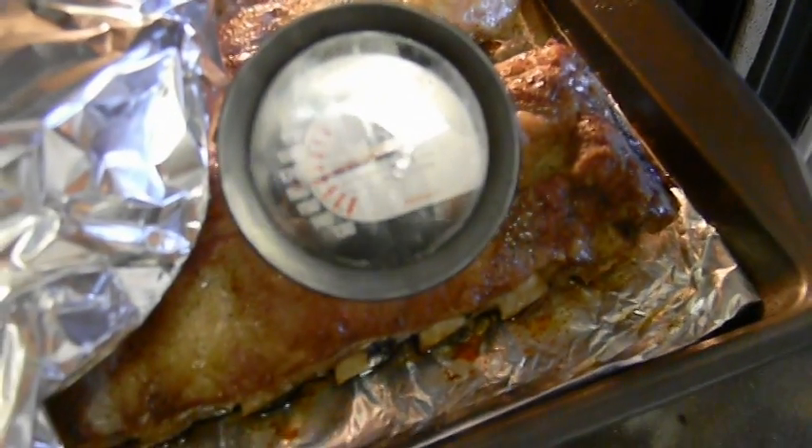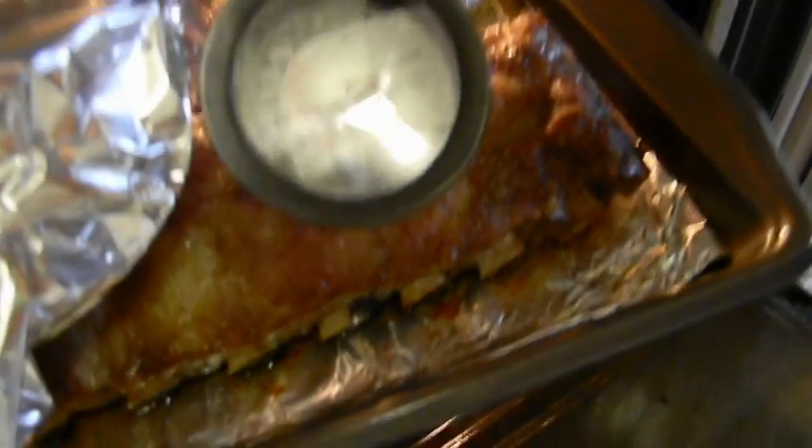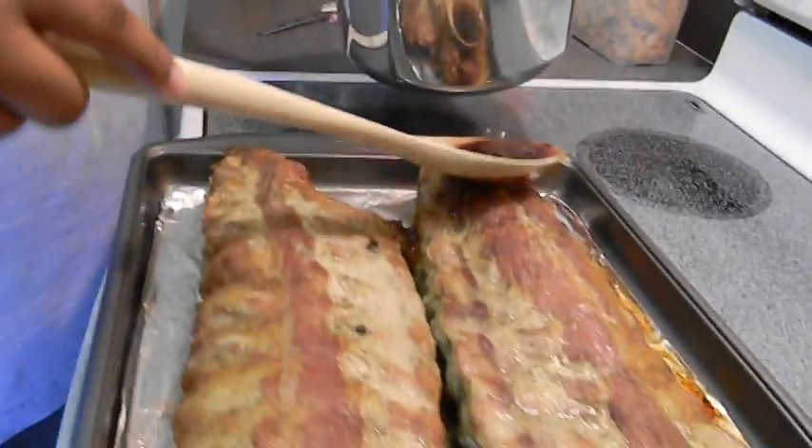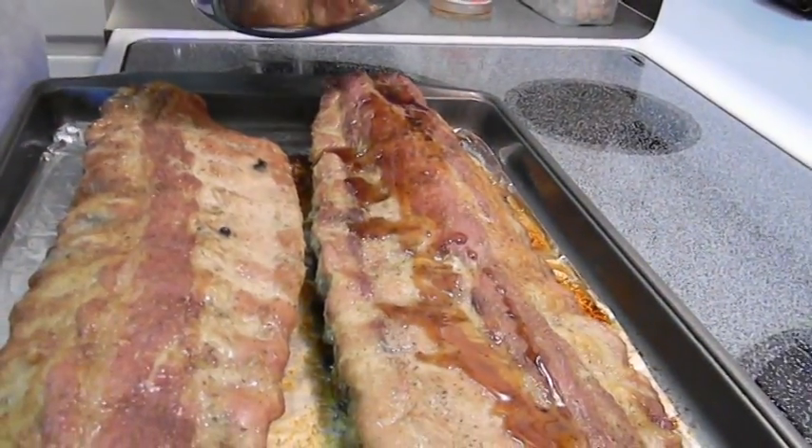Due to the fact that us here at Chefing It Up forgot to set the timer, we're gonna have to go by temp. It's 155... 160... going to 165 — that means it's done baby. Here's what we're gonna do: take this sauce, spread it on top, get a nice coating of some cherry coke sauce on it. And then we're gonna add the cherries to it later. Put some sauce on top of the ribs, now I'm gonna put it back in for about 15 minutes. Then it's ready to eat.